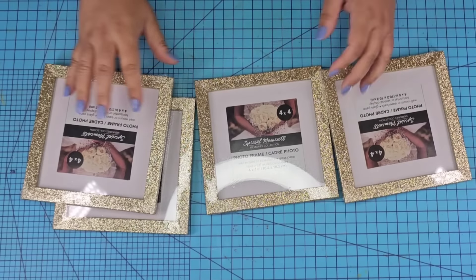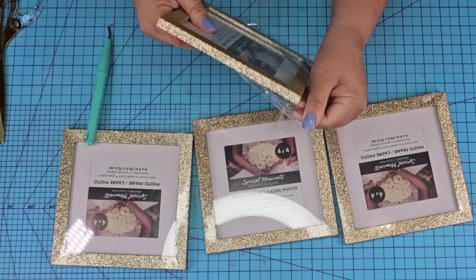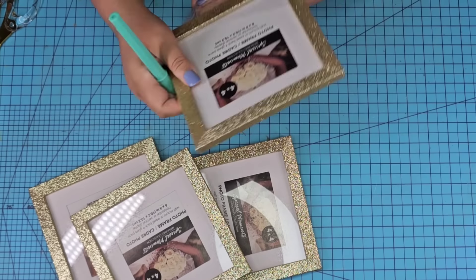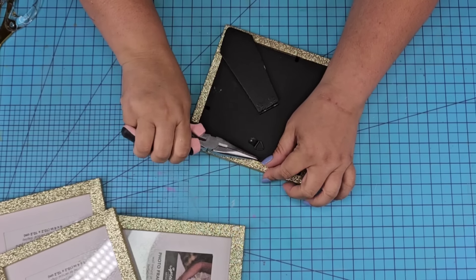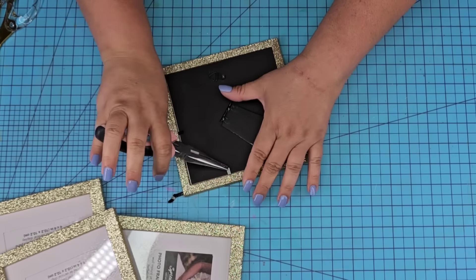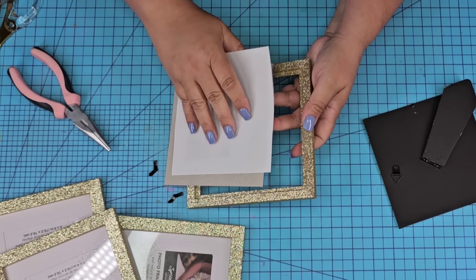We're going to start with these four gorgeous golden and glittery frames I found — I cannot believe they already have this texture and this color. We're going to remove everything from them including the paper inside, but we are going to keep the glass because we're going to use it. We're going to remove the little black clips completely, not just open them, because then you're going to be able to see through the glass, so we're just going to hot glue the glass onto each frame.